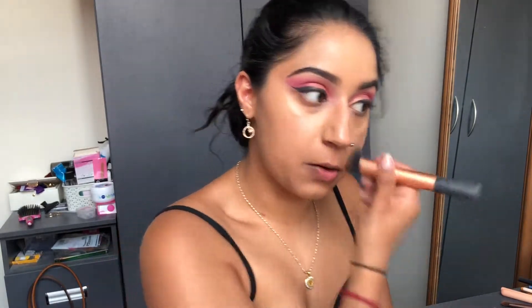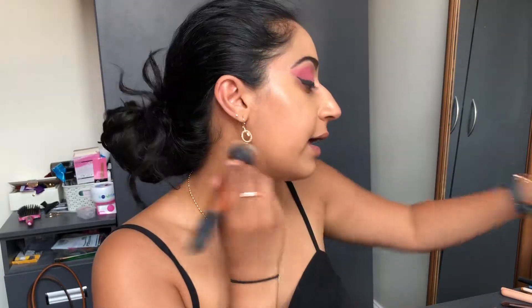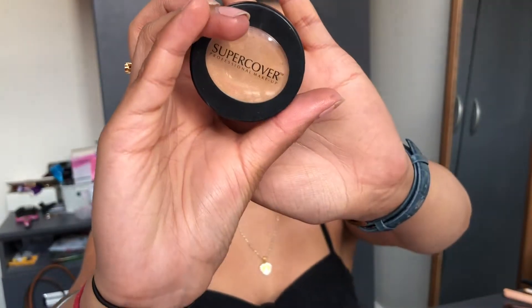Starting with my Milani concealer and foundation, but only a little bit because my skin tone has changed so much I don't match anything anymore — just putting that more in the center of the face. Then I'm going in with my Super Cover HD Ultimate Foundation in shade 39. I don't have the hydrating spray left so I'm spritzing my brush with Fix Plus, dunking it in, and pressing it all in with a sponge. Adding some lip balm before we move on.